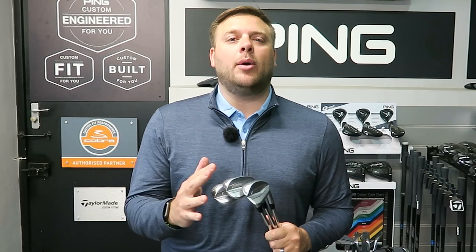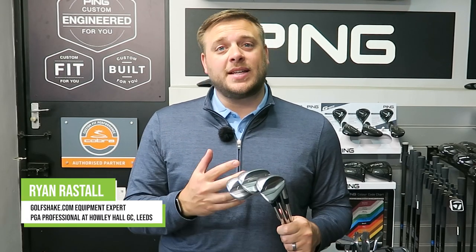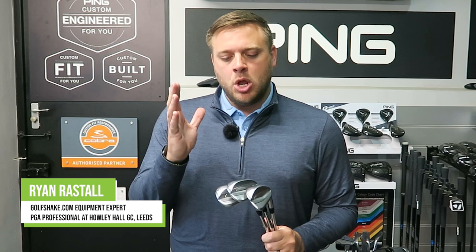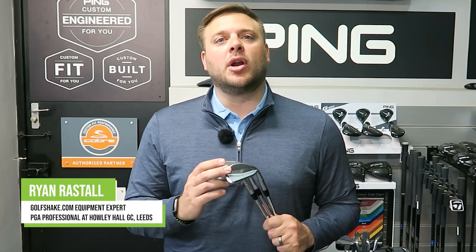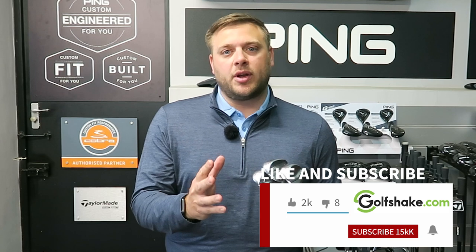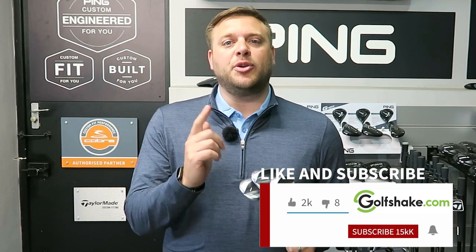Hello there everyone, welcome to Howley Hall Golf Club. I'm Ryan Rastell, the equipment expert for golfshake.com and we're here in our fantastic performance centre. Today we've got the brand new Glide 4 wedges from Ping to take a look at. Please hit that subscribe button to see loads more content from all of us here at Golfshake to help you play more and play better.